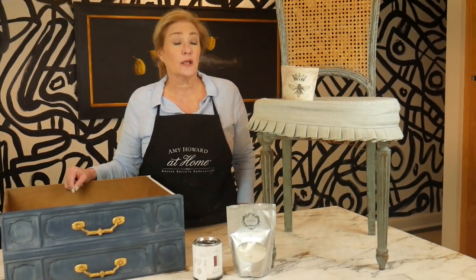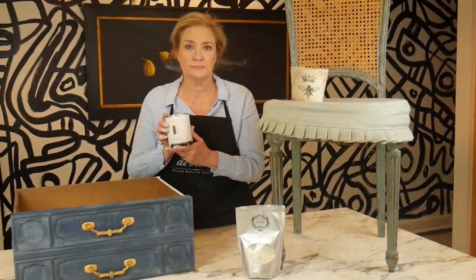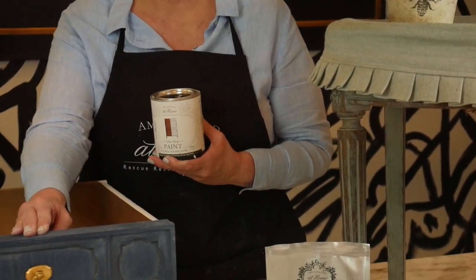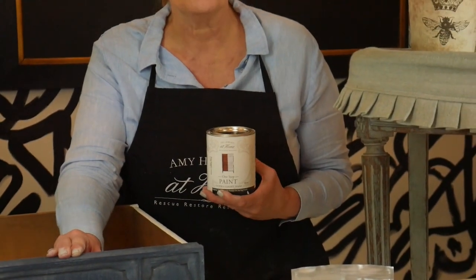At first glance they might look like they've both been painted, but there's a big difference. When working with the one-step paint, it comes in a container all ready to use. It gives you an opaque finish, meaning it covers whatever surface you put it on. It can also go on top of melamine, resin, glass, plastic, metal — almost any surface. You can even thin it and put it on fabric for complete coverage.